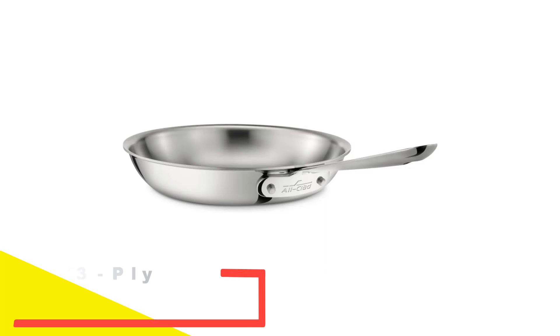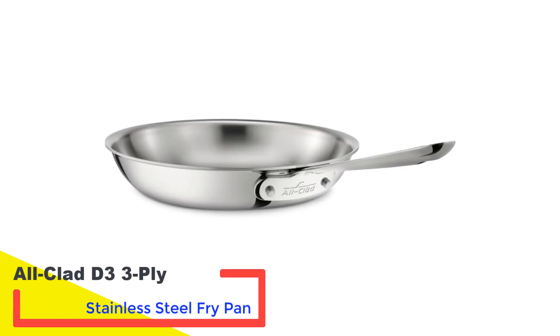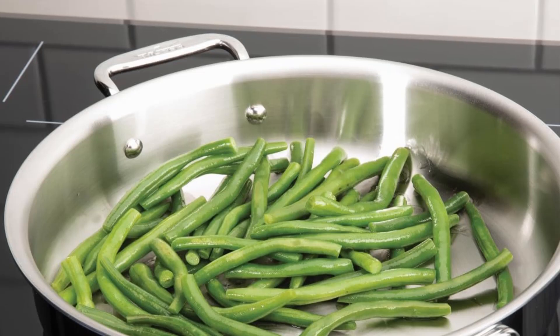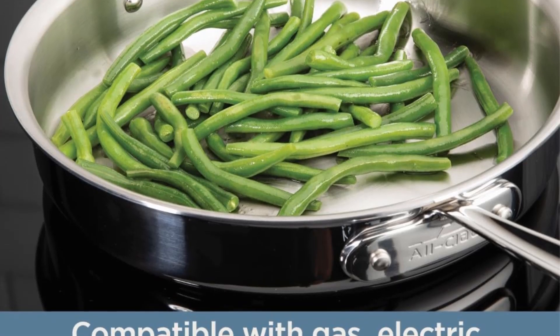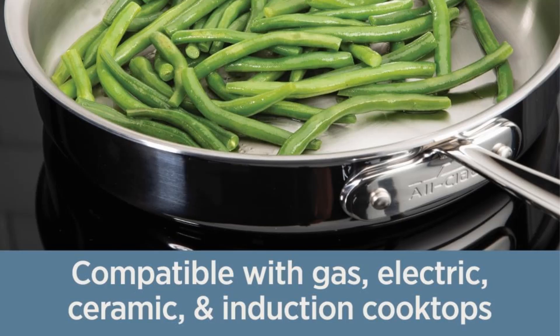Number 1: All-Clad D3 3-Ply Stainless Steel Fry Pan. This skillet feels exceptionally light in the hand, boasting a well-balanced weight that makes it easy to move and maneuver. The handle features a notch underneath near the front, creating a natural distance between the index and middle fingers. Its ergonomic design intuitively guides the hand to the optimal grip position.